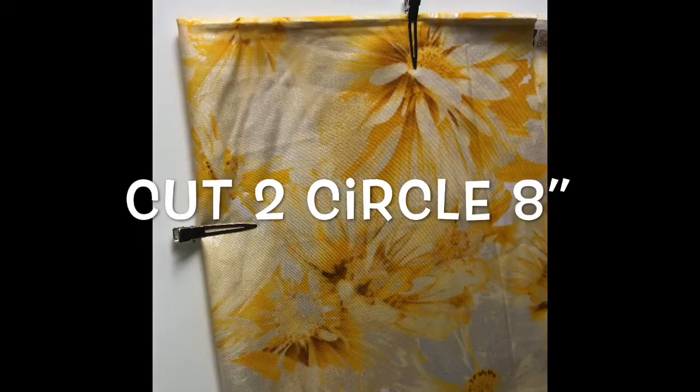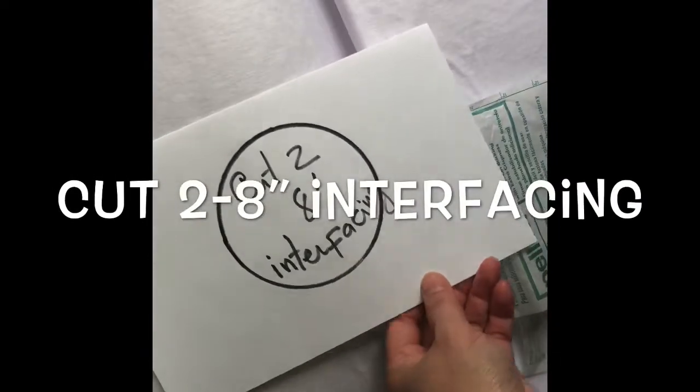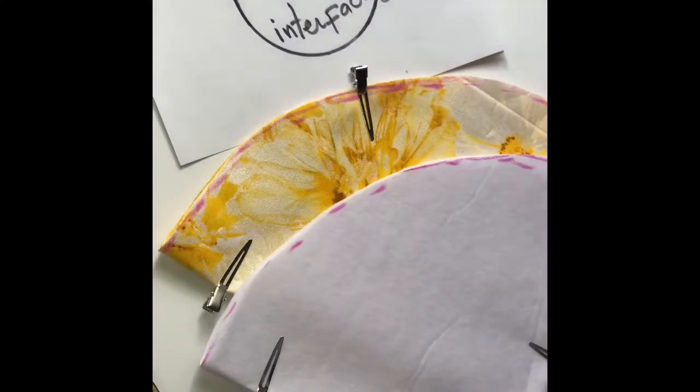You have to cut. Now you have two circles. Cut two interfacing. Then you have two circles and two interfacing.